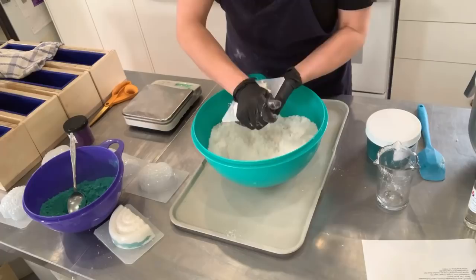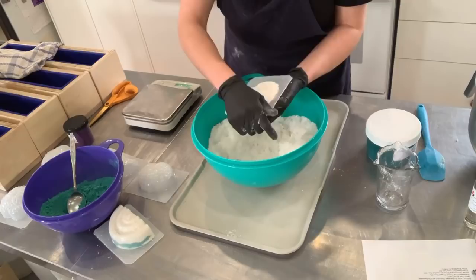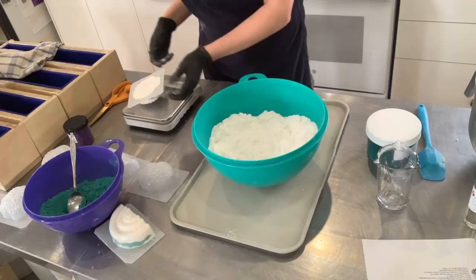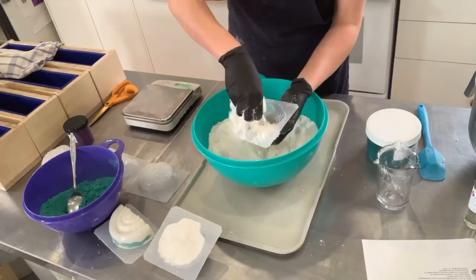It was my first time placing a purchase from Just Fairy Fizzies and she is extremely easy to work with. I bought these first and then asked her to customize them smaller for my project of making the boxes. She resized them and made a whole bunch of them for me, which is great. That one is 295 grams — that is a big bath bomb.